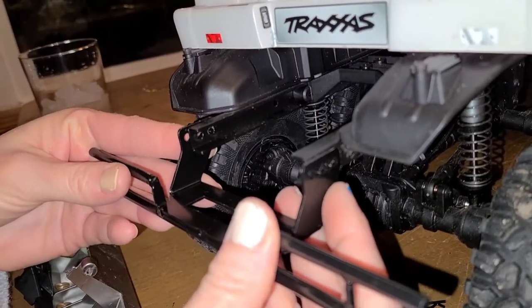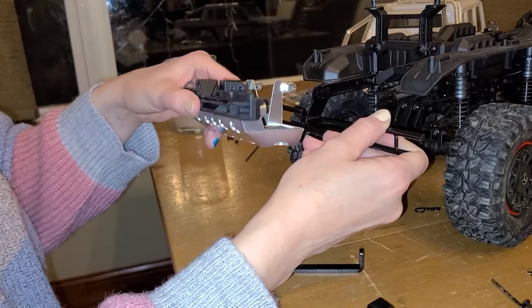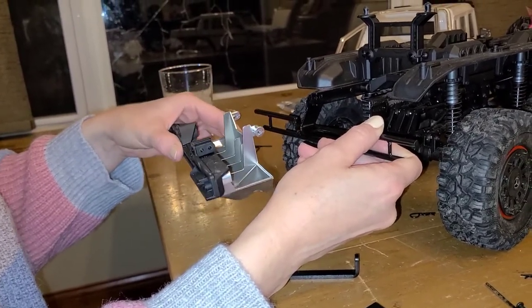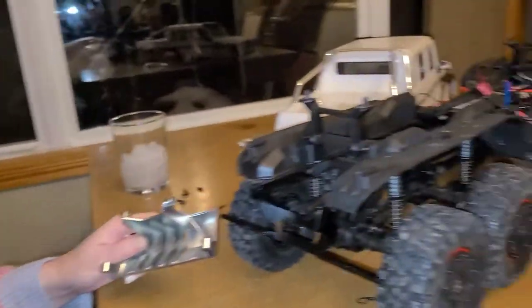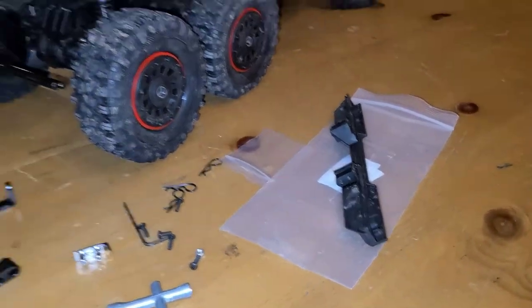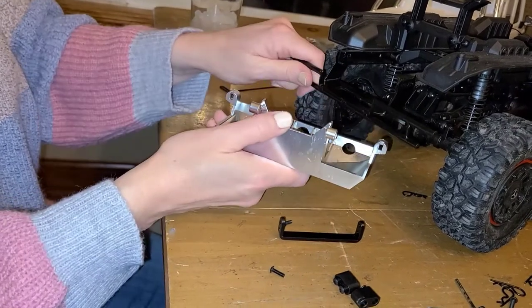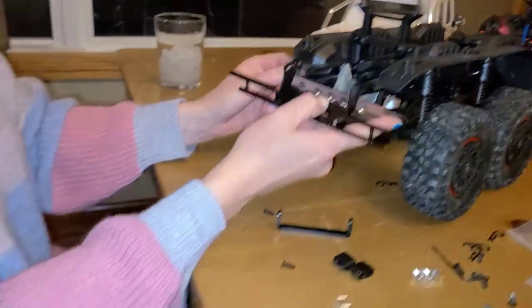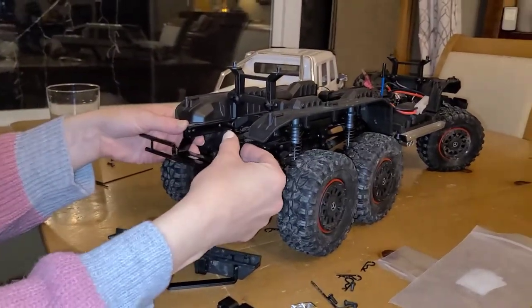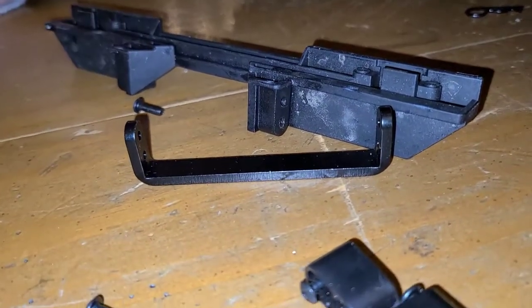That definitely goes there. Why do they give us so many pieces? How in the world am I gonna get that thing back on? Okay, this is gonna go over here — I don't need it maybe. Where did everything go? Anything to hold on to now? So this maybe doesn't go on anymore.